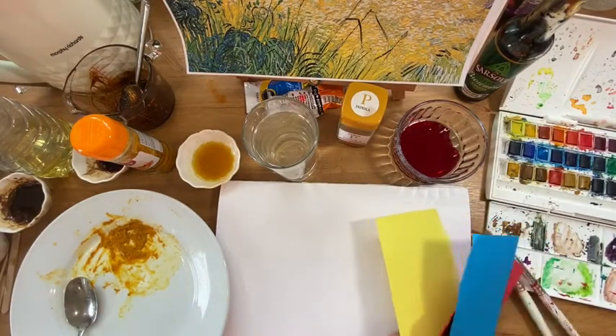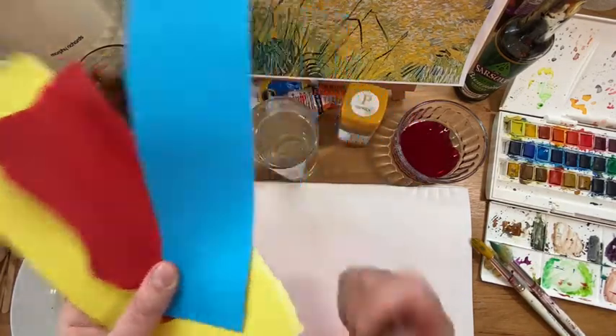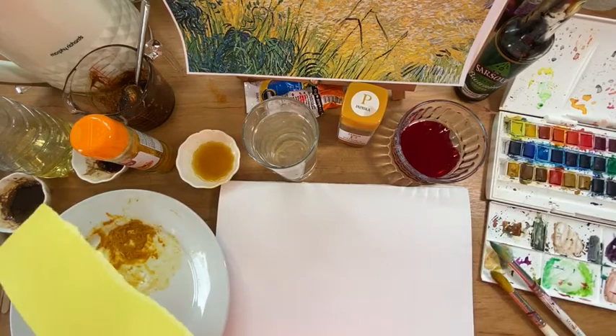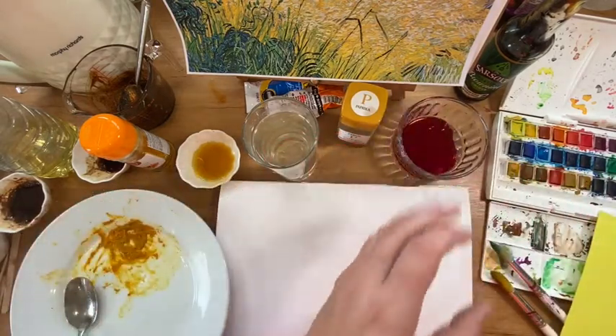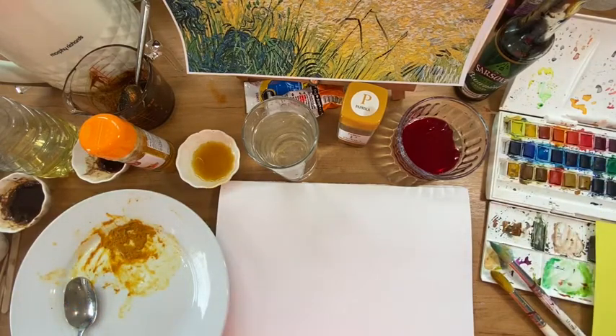I'm trying to use red, yellow and blue — the primary colours — so we can make most of the colours that we need. My yellow is going to be my turmeric, my red is going to be my beetroot juice, and then I'm going to cheat and use blue from my paints. If you don't have paint, you could maybe use a coloured pencil or a felt pen, unless you can think of something really ingenious to use as a colour blue.